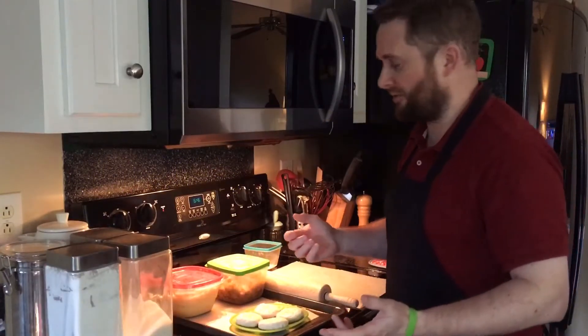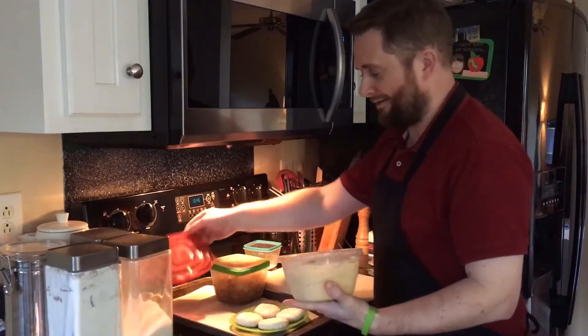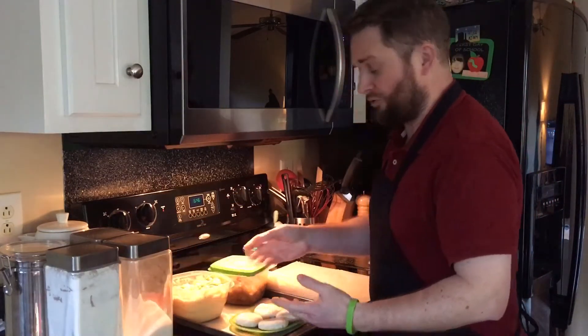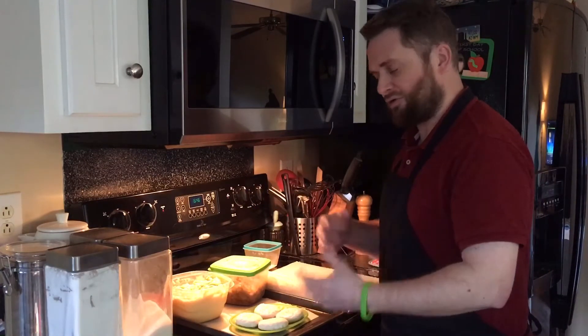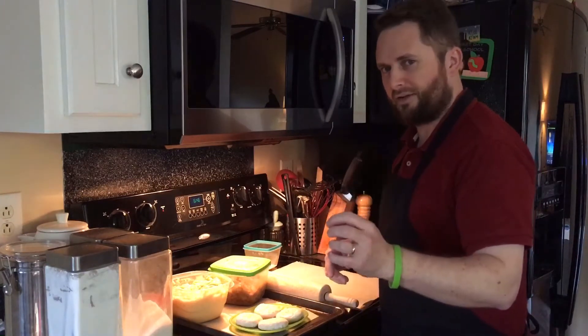I've had several questions about what to do with the Welsh rarebit we made — there are a lot of different applications. It's great because you can freeze it for up to a year as long as it's properly sealed, or keep it in the refrigerator for about a week. Today we're going to make some pastries, and we're going to do it really easily.